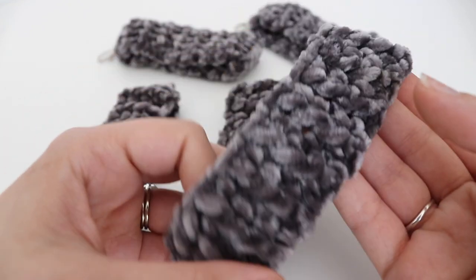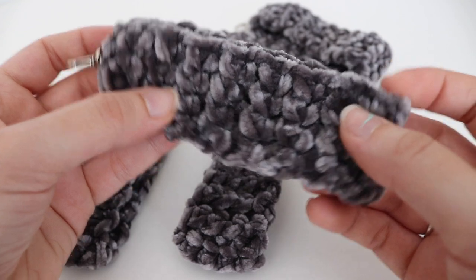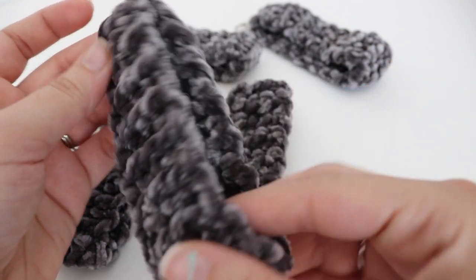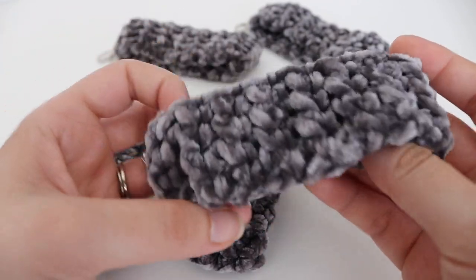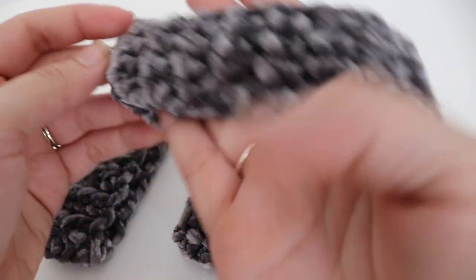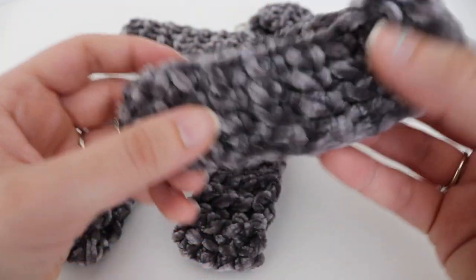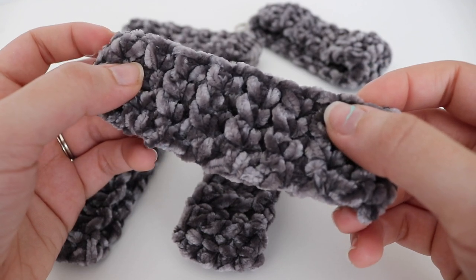The velvet wristlet measures 10 inches across, and then you're going to fold it in half and create this nice and easy wristlet. It took me about 10 to 15 minutes to make this, so I'm sure you would find it very enjoyable. Let's get started on today's tutorial on making the crochet velvet wristlet.